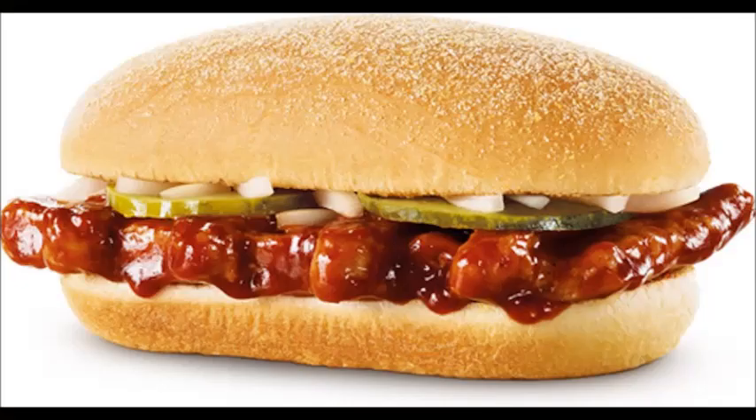The other day I reviewed the McDonald's McRib sandwich and found it pretty good. But at $3.79 that's just a little bit steep for that quality of sandwich and the amount of food you get. So I decided to see if I could make my own and how much cheaper it would be.